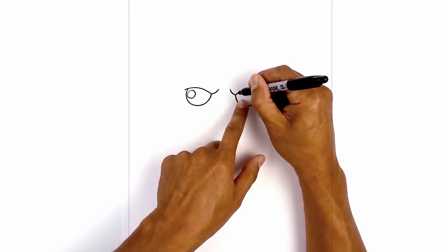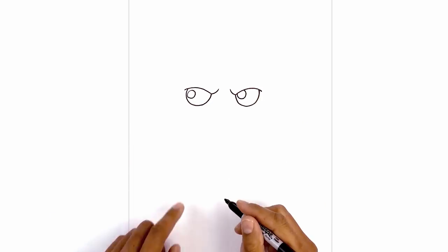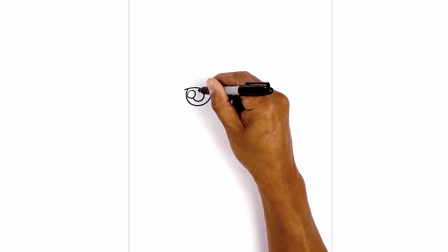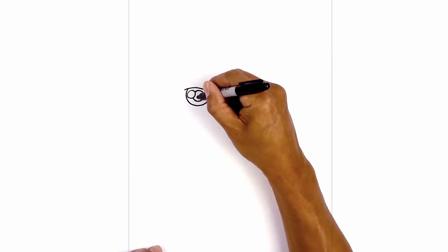I'm going to move over towards the right and line this up — this will go underneath the eyelid. In the center of the eye we're going to draw a small circle for the pupil. Let's start underneath the highlight, come down, round it out and then in behind the highlight. We'll do the same thing on the right. Let's go ahead and fill the pupils in black.